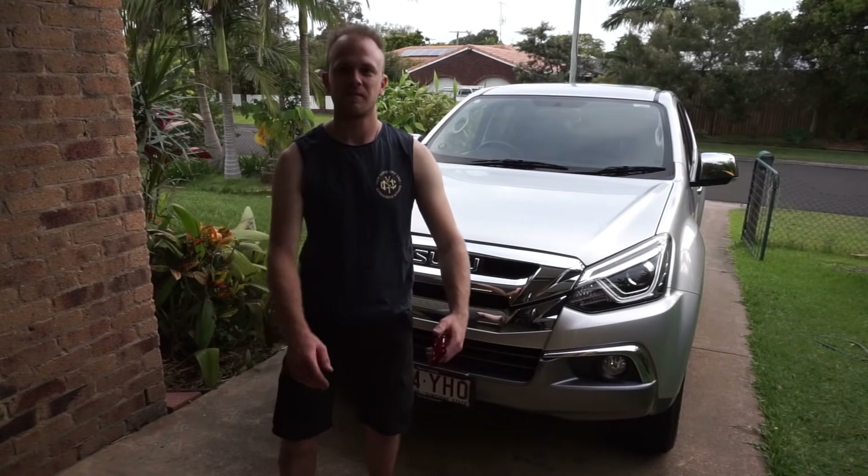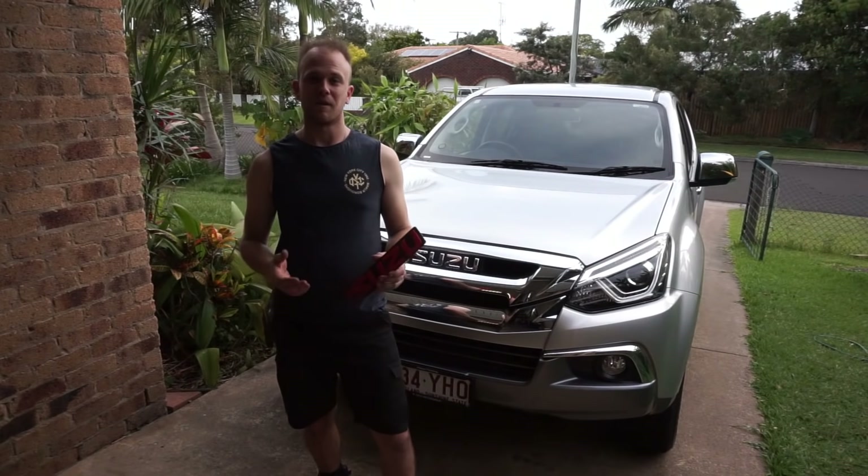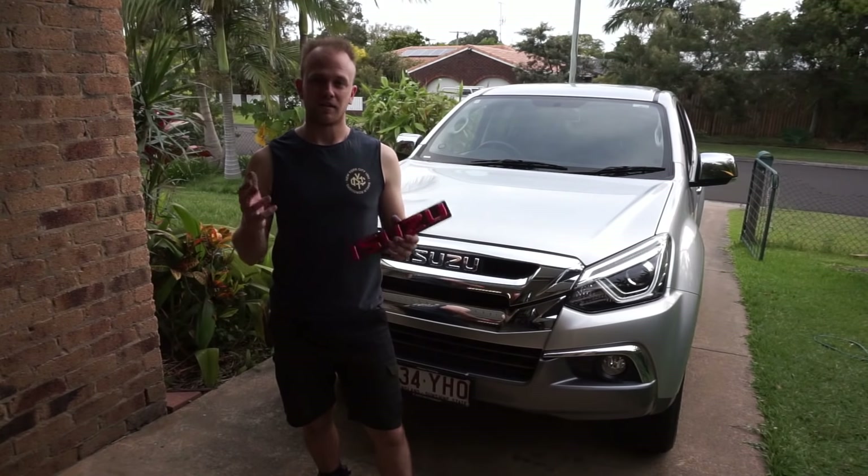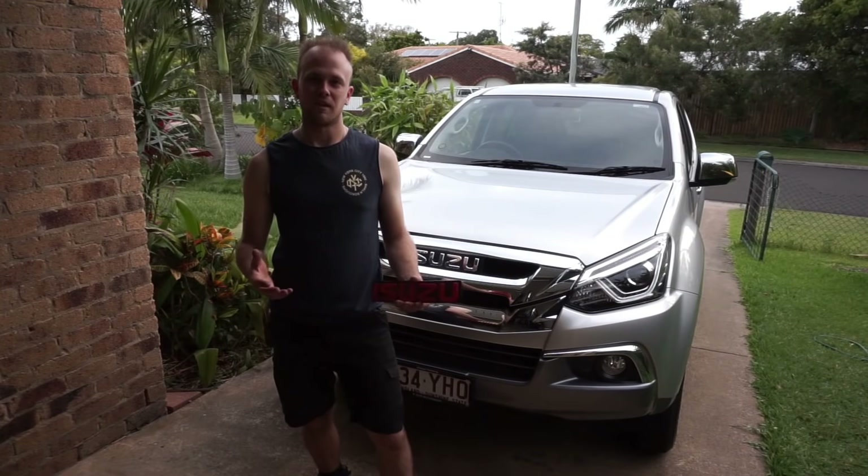G'day guys, how's it going? My name is Nick and this is my channel Low Range Nick where I do videos about four-wheel driving, accessory fitting and also maintenance for your four-wheel drive vehicle. Welcome back to another video.